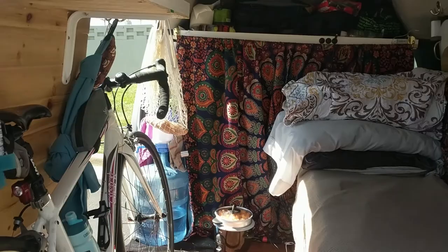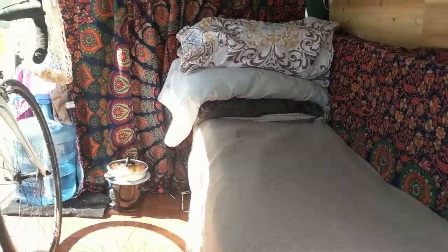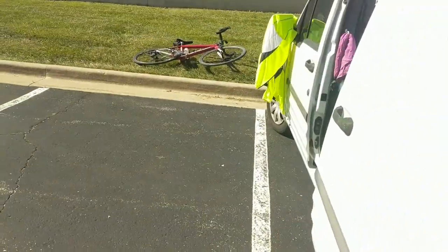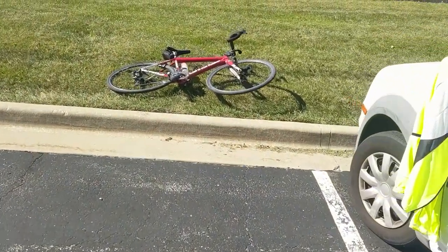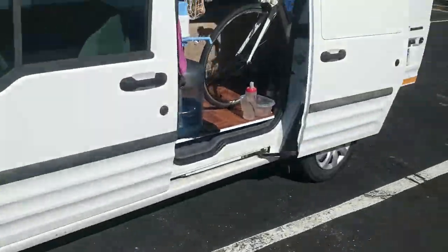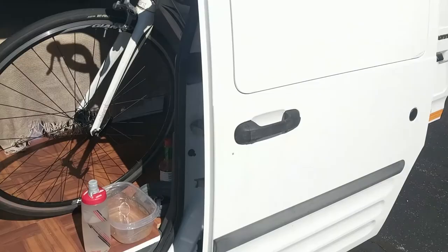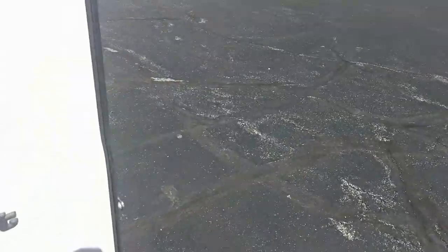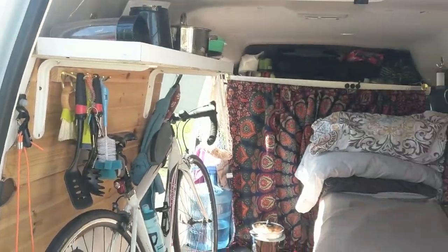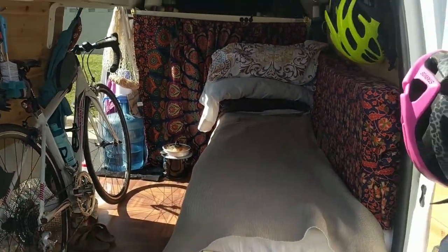We actually travel with two bikes as well — that's Taylor's bike, just an old Giant, and my bike out here is the Cannondale CAD 10. When we've got everything in the back — the two bikes plus all our gear — there's not much space left over, but that's why we've built things a little bit differently to what you normally see with the Ford Transit Connect.